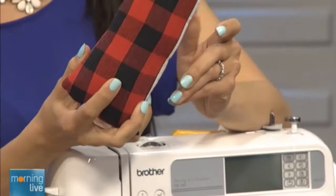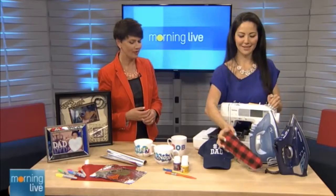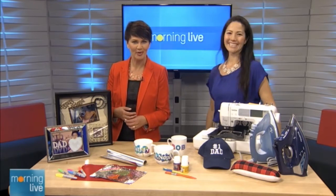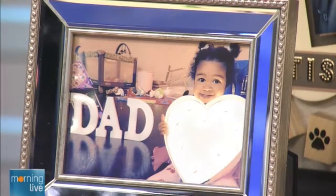So you can buy him accessories and dad gets hands-on. Some great ideas from Denise — thanks so much! We're going to be back with more Morning Live right after this.